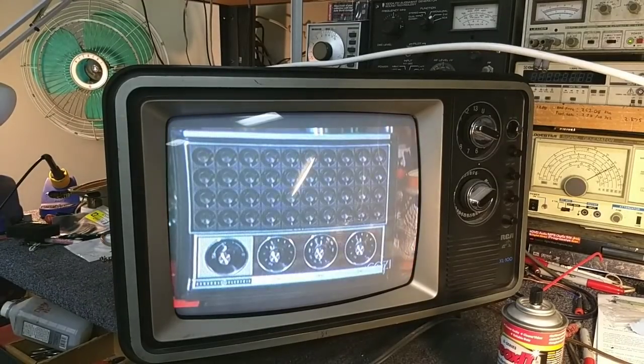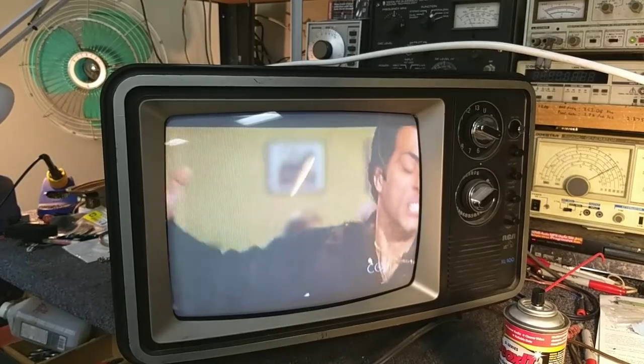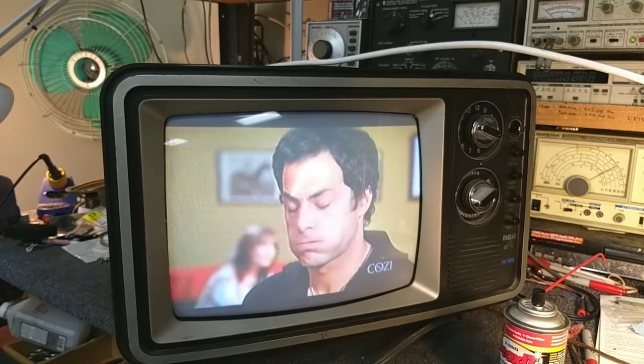But anyway, I hope you guys enjoyed this little snippet of a video. This was just kind of an in-between while we get all the parts we need for the Admiral. Thanks for watching — more stuff to come.